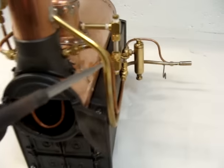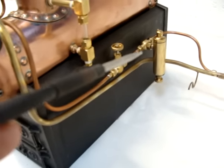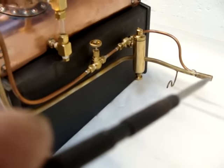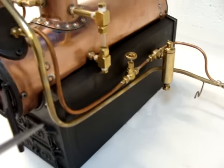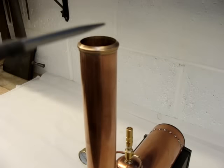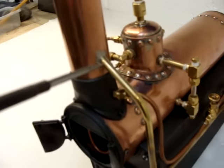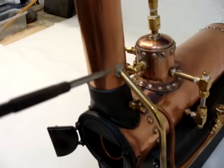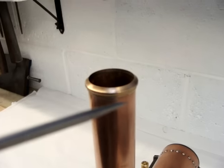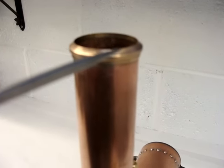The steam then goes back out the other side, down through the globe valve, displacement lubricator, and into the engine. This brass pipe takes the exhaust from the engine up into the chimney and out to atmosphere — it's an extra I've simply soldered into the base of the tube forming the chimney. The chimney finial is also an extra, and you could make it any shape that took your fancy.